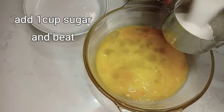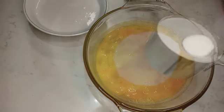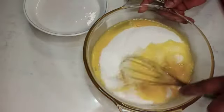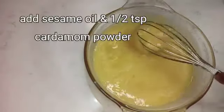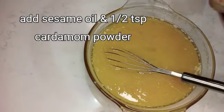Add 1 cup of crushed onion and add 1 tsp of chopped onion in medium heat. Add 1 tsp of crushed onion and add 1 tsp of cilantro.